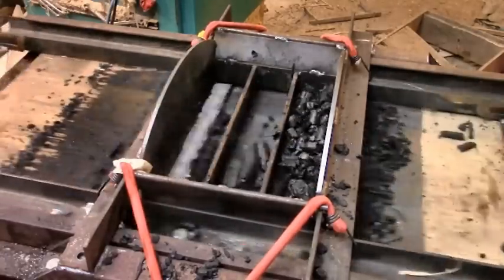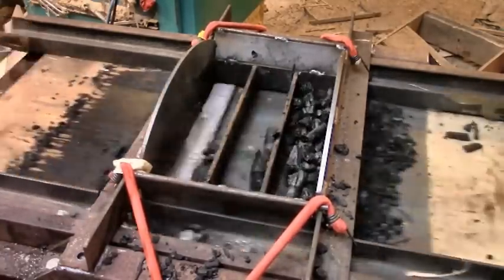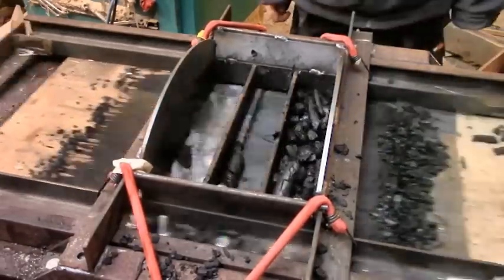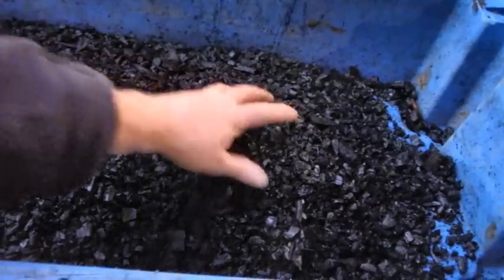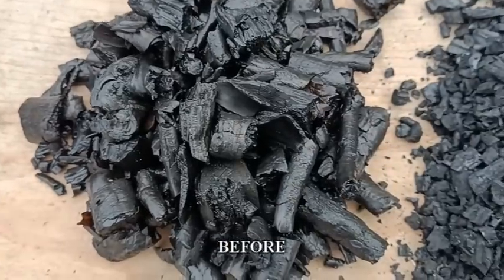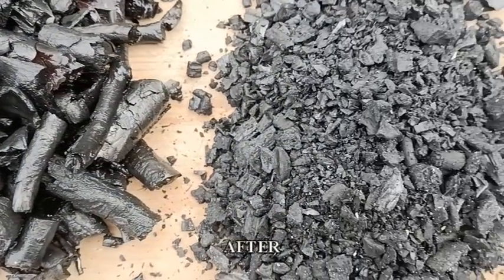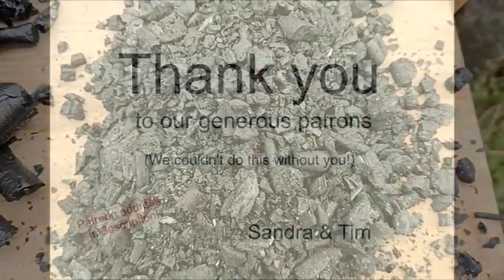So I am quite excited about this now. That's the last key component of my charcoal making process — still a long way to go though. Can't wait to see the wheels set up outside. Today Will and I laid the concrete slab out in the engine shed ready for it, so I hope next time to show you the wheel in its new home.